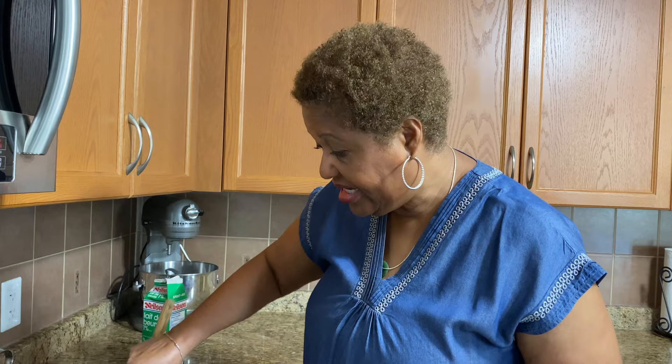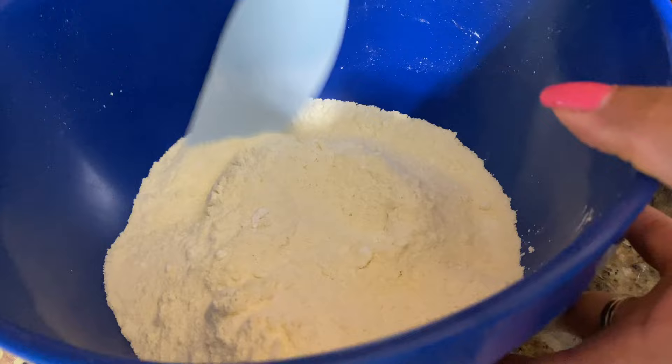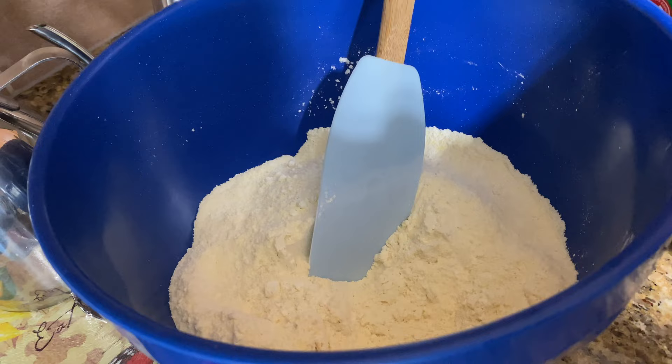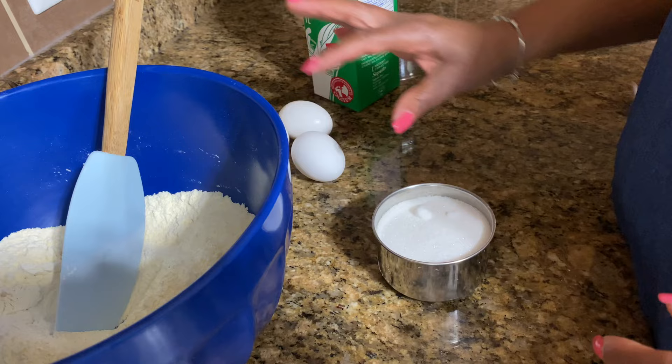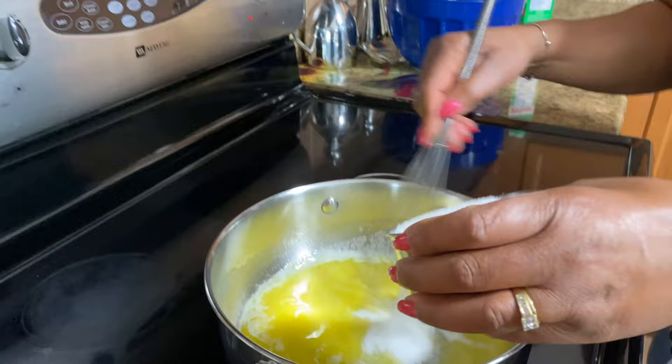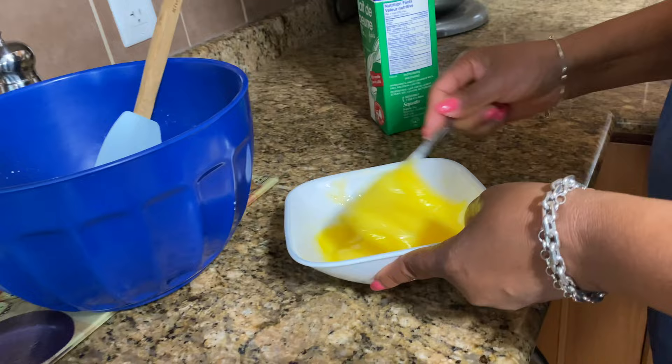Now I'm going to make cornbread — I have a recipe for this on the channel. I'm melting my butter. In here I have my flour and cornmeal, some salt. I used self-rising flour — if you don't use self-rising, add a teaspoon of baking powder and a teaspoon of baking soda per two cups of flour. I also have sugar, eggs, and buttermilk. Add the sugar to the butter and remove it from the heat.